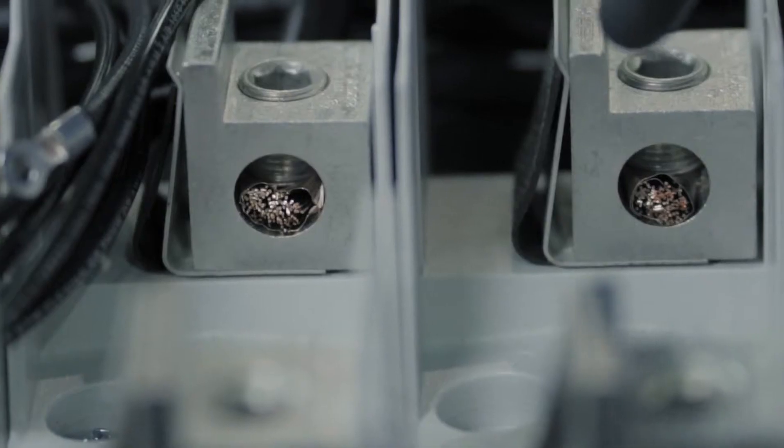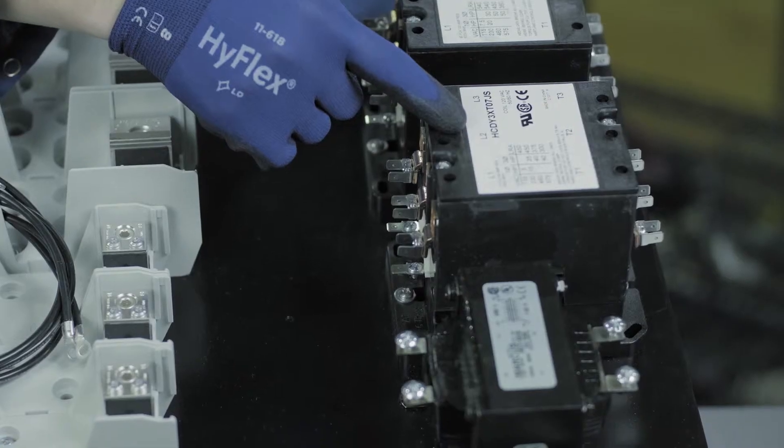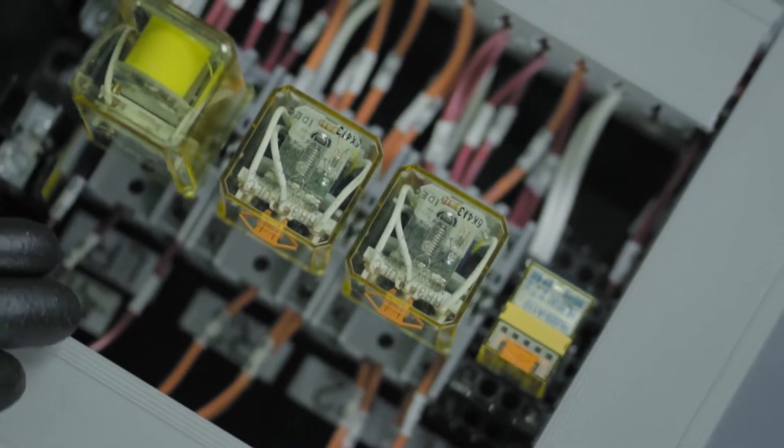The parts for this assembly include wires that are cut and stripped to length and custom labeled, fabricated metal parts, and electromechanical components such as fuses, terminal blocks, and transformers, which are all integrated together to build the finished assembly.